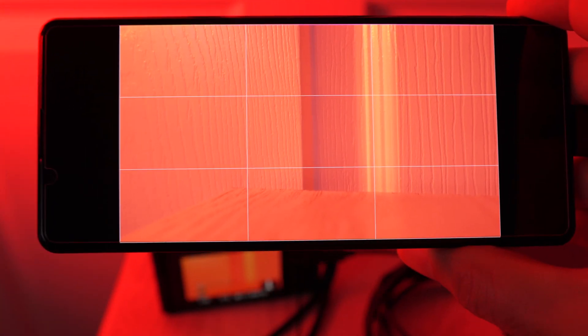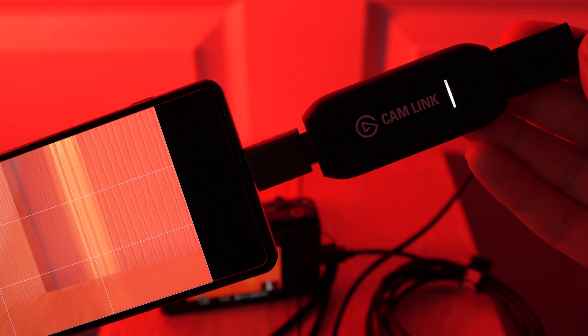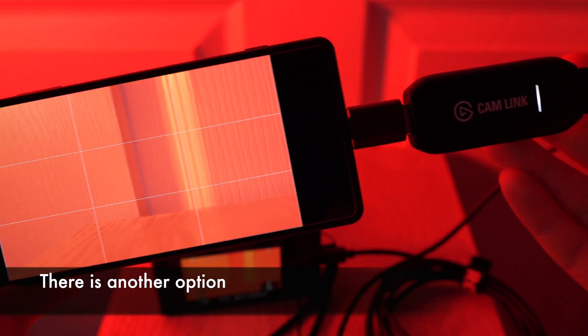Now, what if I told you I don't think this is the experience Sony was going for? I don't think they expected everyone to be using expensive capture cards just to get an external monitor display. So let's take a look at a better option.